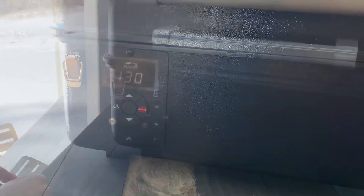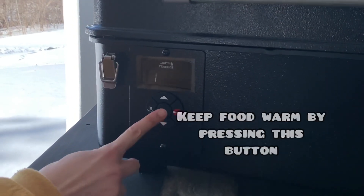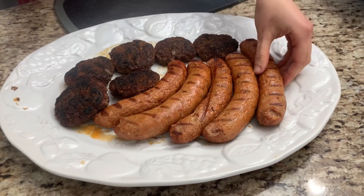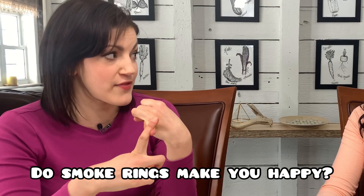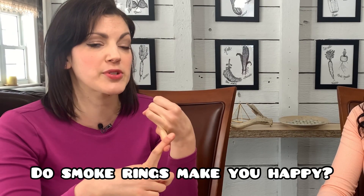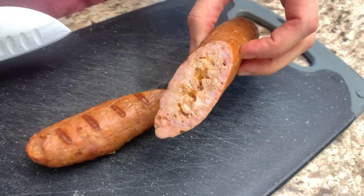I really liked the keep warm setting — that made me very happy, I thought that was a really cool feature. I'm sure people are wondering: did the food get a smoke ring? Yes, it did. That made me very happy — it absolutely produced a smoke ring, and I was surprised to see that even on sausages that had been on there for such a short amount of time.